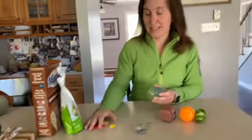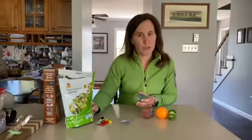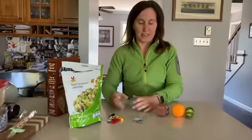All right, we found some things. We've got some paper clips, some Legos, some croutons, and some rice. So let's fill them up.